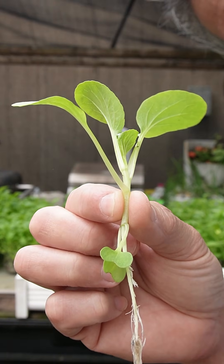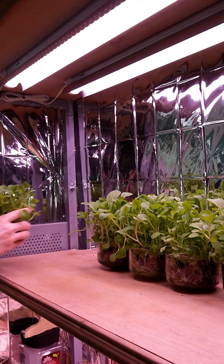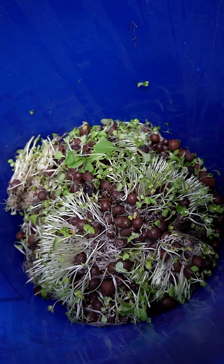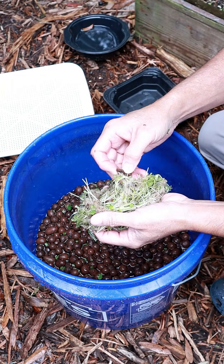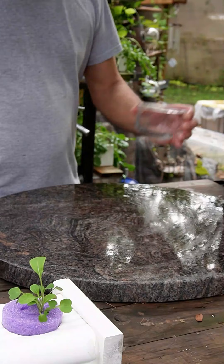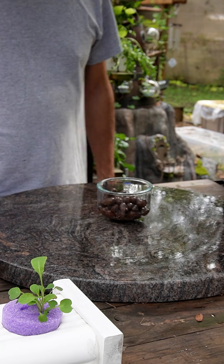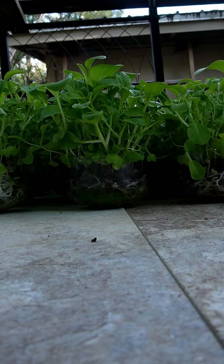We love the bok choy, we did arugula, and next we're going to try a bunch of different seeds. When we harvest, we toss the roots with the clay pebbles into a bucket, fill it with a little water and separate them — it's not that hard. The roots left on the pebbles: you can set them in the sun for a couple of days to dry out and they'll fall right off, or put them in a dehydrator or any warm spot until next time. I've done several grows just rinsing and restarting. Some people sterilize with hydrogen peroxide or boiling — look that up if you're interested.